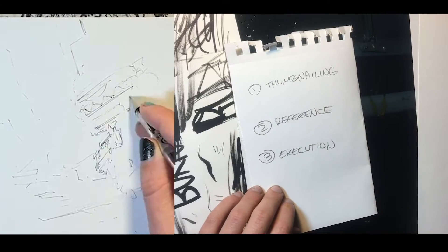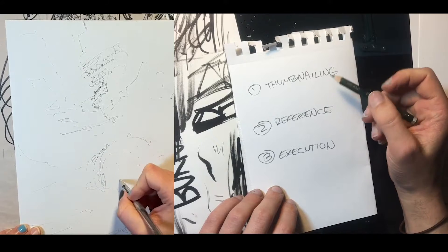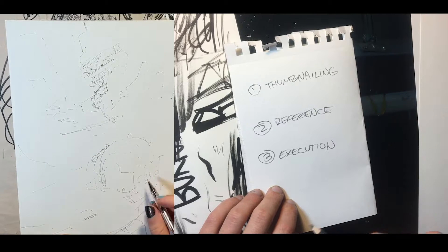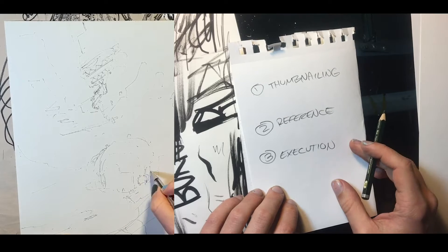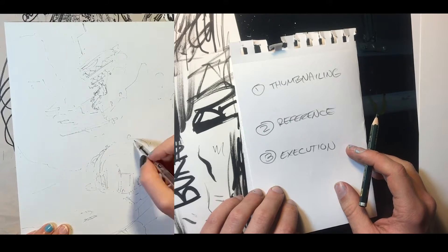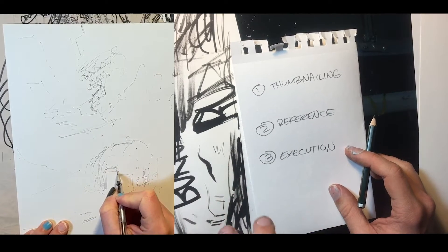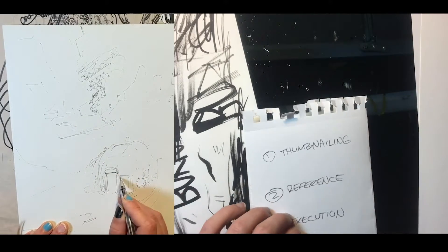With thumbnailing, you are doing a lot of tiny little iterations of your idea. Maybe you're just drawing for fun, just drawing little tiny drawings, testing out different ideas, figuring out cool compositions. Maybe you're brainstorming and trying to figure out different ways to look at the thing you're drawing. Maybe you know what you want to draw already and you're using thumbnailing to figure out different camera angles and lighting and stuff like that.